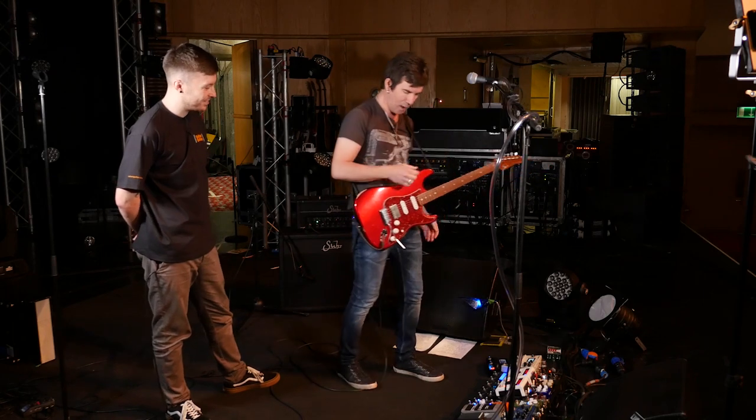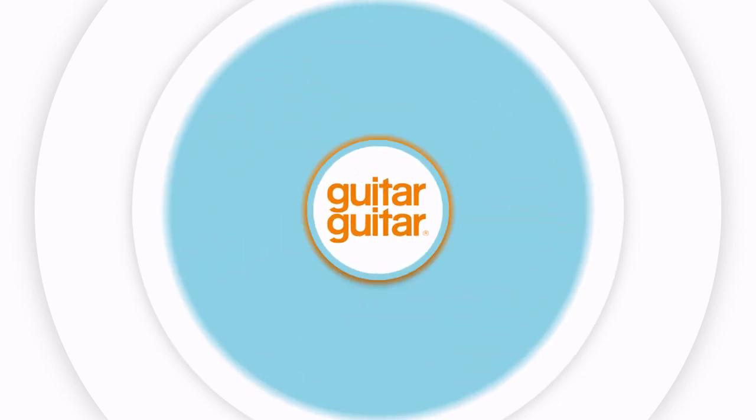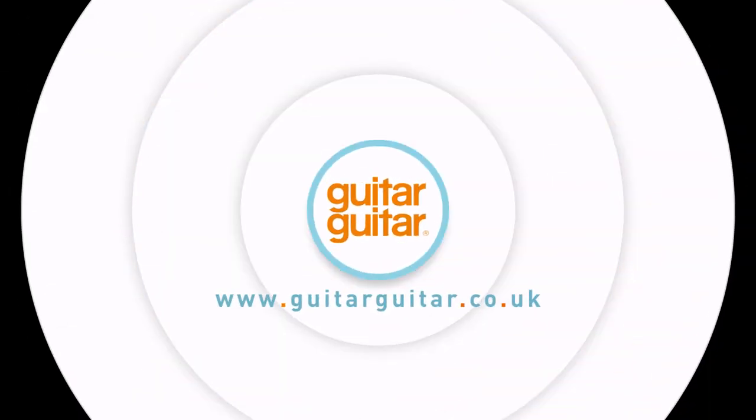It always sounds really wet when I'm playing it solo, but in the mix with the band it works — it sounds great. Thank you very much.